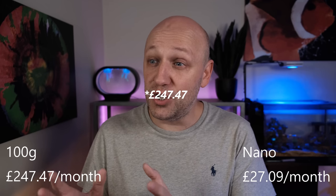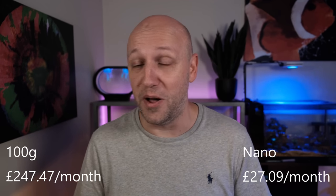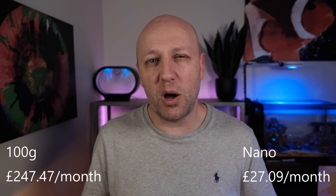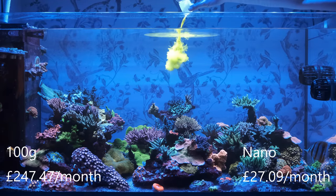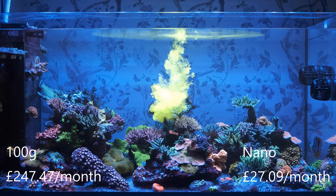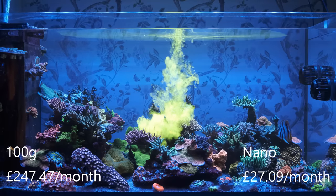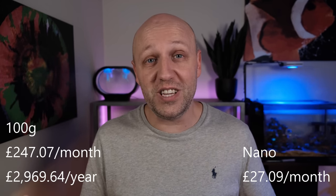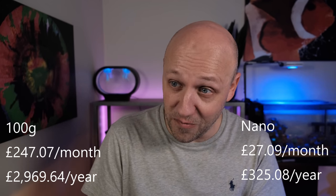That brings the grand total to £242.47 per month for my main 100 gallon plus tank and £27.09 per month for my 10 gallon nano tank. I've left off a number of less predictable costs that crop up from time to time — things like extra salt if you need to do a large water change, coral dip, coral food, occasional trace elements, and things like UV bulbs if you run a UV steriliser. As a broad estimate I'd probably add on around 10% for items like that. Even without those, we get to an annual bill of £2,909.64 for a fully stocked established 100 gallon plus tank and an annual bill of £325.08 for a nano tank the size often used as a starter aquarium.